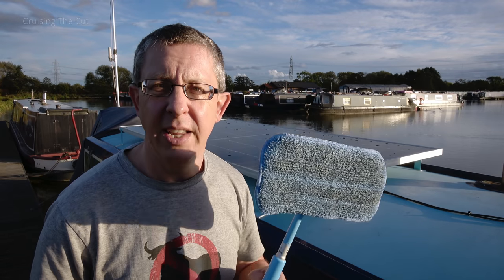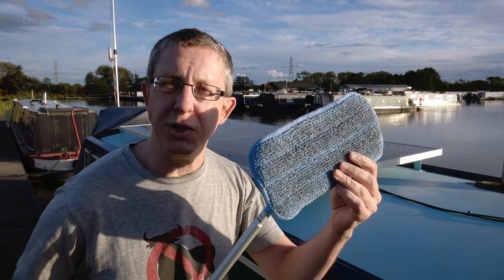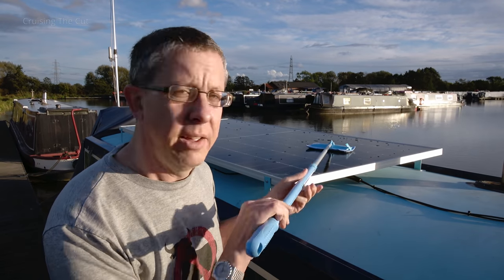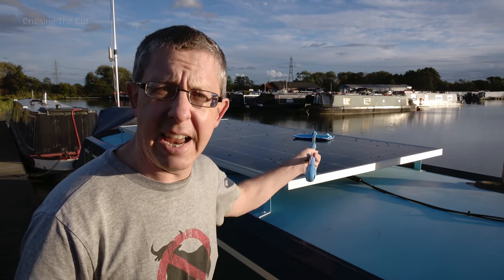Just before we finish, I want to share the most exciting bit of the entire project. Having spent hundreds of pounds on the solar panel, controllers, wiring, and all the bits and bobs, my favourite thing is this: a mop. It costs £12.99 from Amazon, extends out, has a fully articulating head, and the mop pad is held on by velcro so you can remove it and wash it. It's perfect for wiping the panels clean without having to go over the side of the boat where I might fall in. Thanks for watching, cheerio!